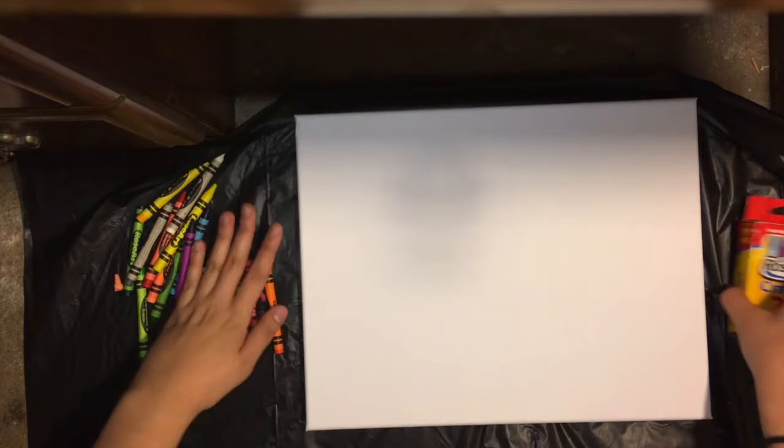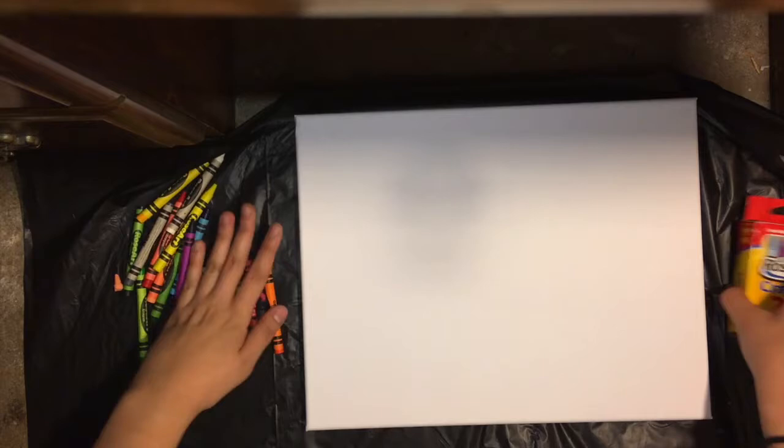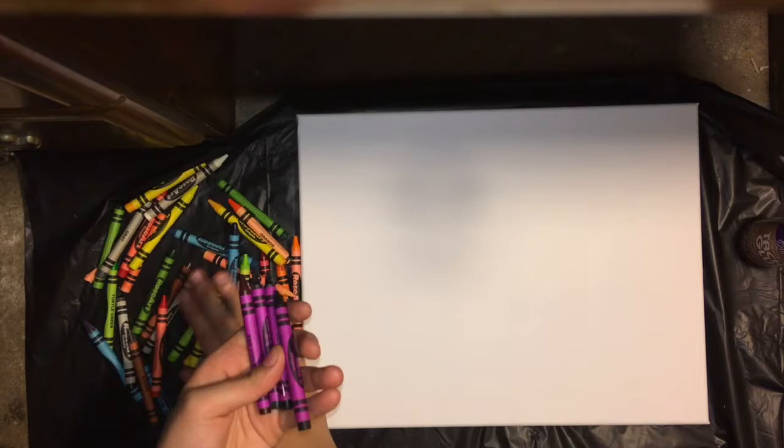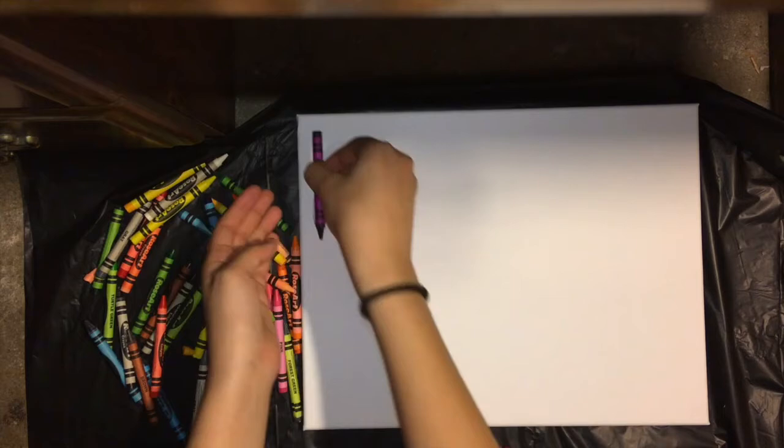Let's get started. The first thing you want to do is take out your crayons so you can access them easily when you start gluing them down onto your canvas. Pick out the color you want to glue on first, and you can sort them out however you want — they don't necessarily have to go from dark to light or the other way around. You can be creative with it.